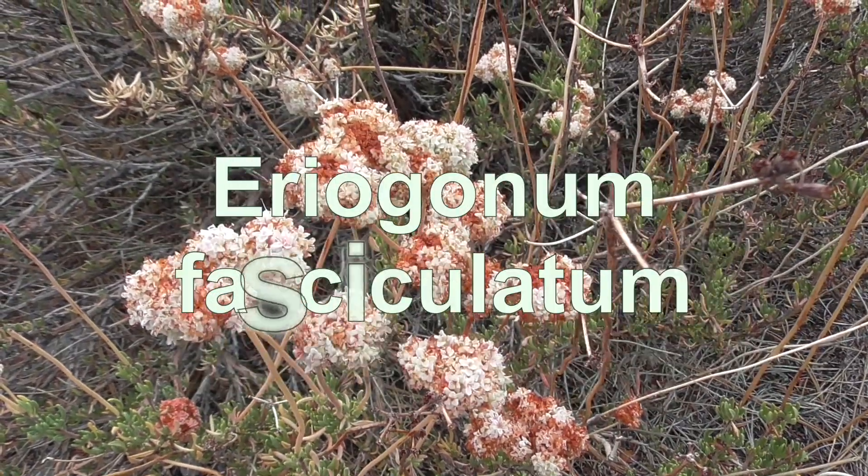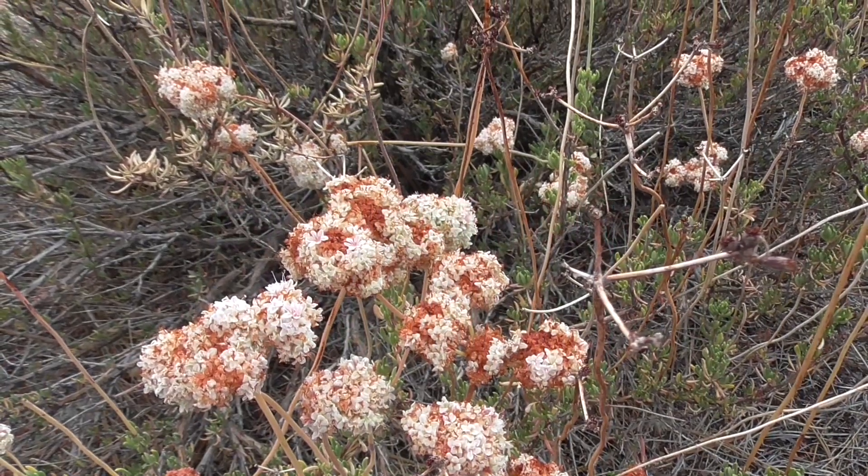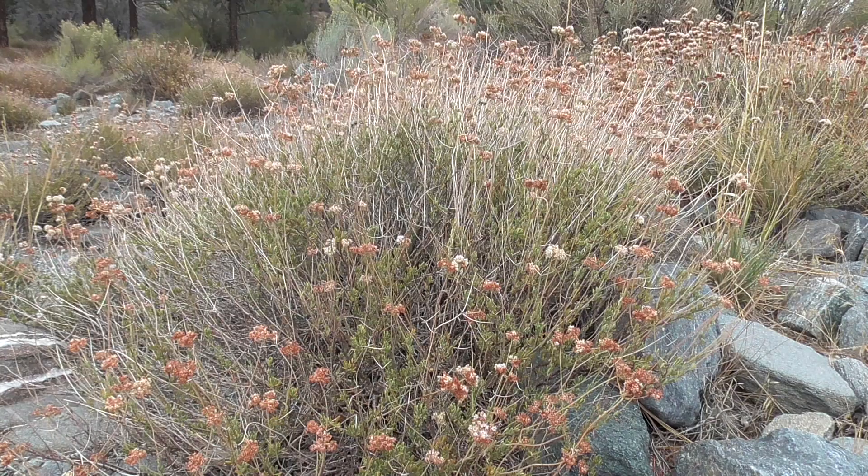Hey guys, this is Cody Sherwood with NatureReconnectionClass.com. Today we're here to talk about California Buckwheat, also known as Eriogonum fasciculatum. Buckwheat is a very common shrub, native to southwestern United States and also northwestern Mexico.